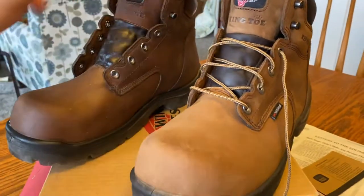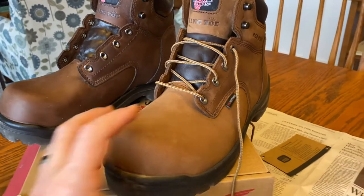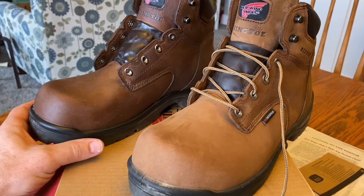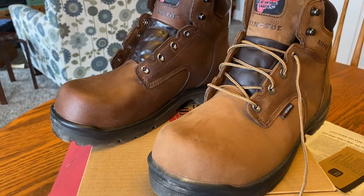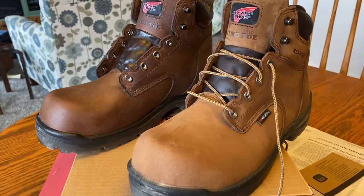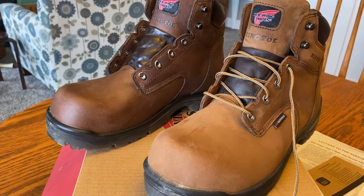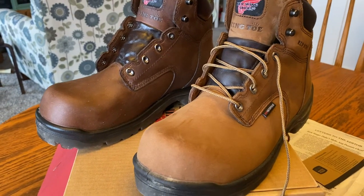I encourage you to use mink oil. I think it's going to be good for my boots — I want them softer, protected from the weather, and it'll also help me break them in. I've got a couple of long 12-and-a-half-hour shifts on the production floor making plastic sheet, so some long days and nights ahead. I just want to have good, comfortable shoes. Thanks for watching.